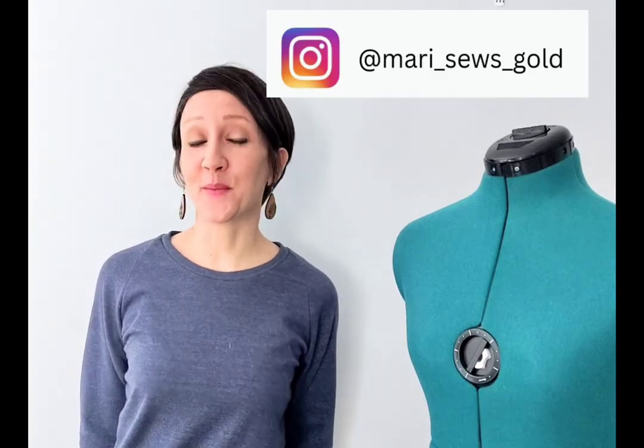Thank you guys so much for watching the sew along. Make sure you tag me on Instagram with your makes if you gave this a try. See you in the next video.